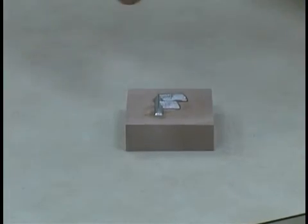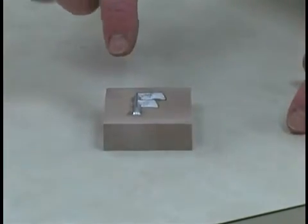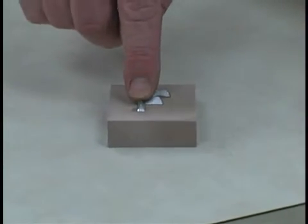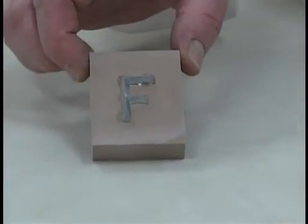By spraying the adhesive with our accelerator, the excess glue sets instantly, holding the letter in place, even though the glue underneath hasn't yet fully cured. This technique is really helpful when needing to set your letter quickly, such as when working on a non-horizontal surface.